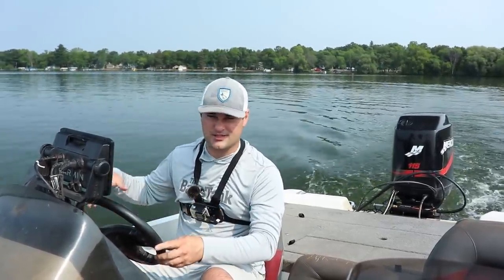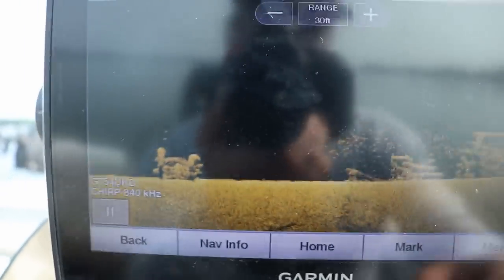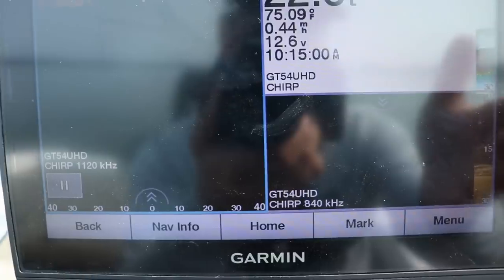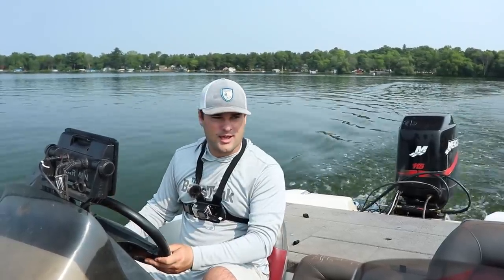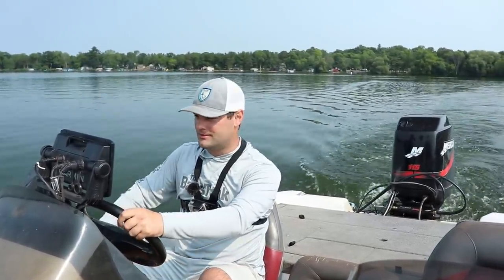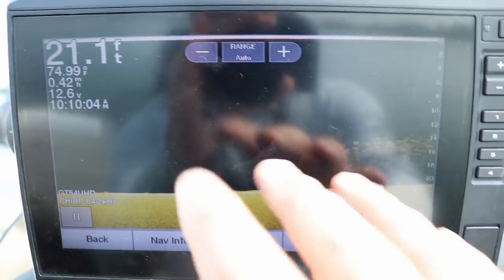Right now we're in mid-July and these crappie are pretty much stacked up on the deeper weed edges, or on this lake if you've got brush piles — and this lake does have them. They'll be stacked up on those deeper brush piles in about 15 to 20 feet of water. Today I'm going to walk you through how I use down imaging sonar and a few tips and tricks that might help you find some more crappie.